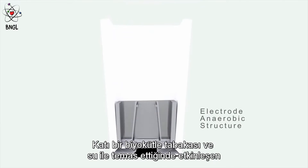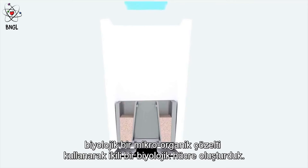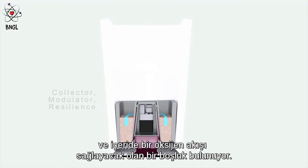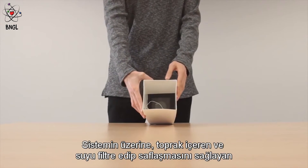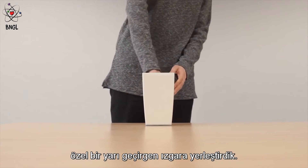We have created a binary biological cell with a solid biomass layer and a biological micro-organic solution, which activates in touch with water. Between these layers, we find the internal electrical circuit to store the energy and the cavity to create an oxygen flow inside. Above the system, we have installed a special semi-permeable grillage to contain the soil and allow the water to filter and purify.